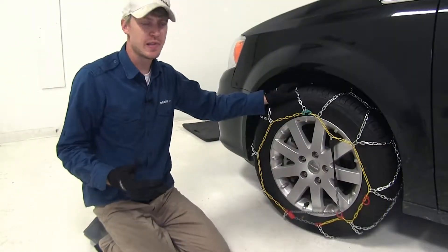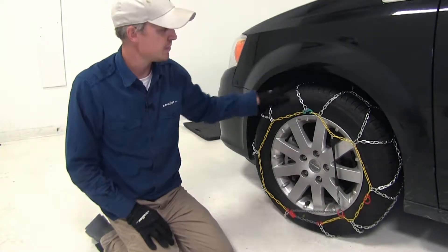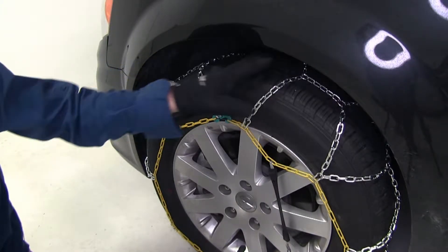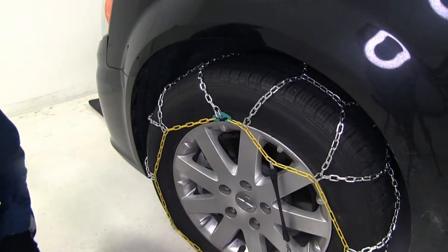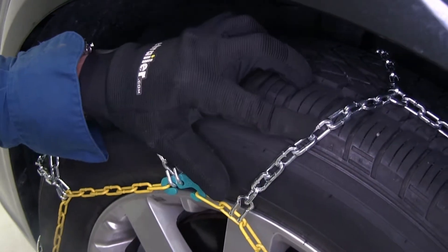These Titan chains are Class S chains. They're designed for vehicles with limited wheel well clearance. They feature a diamond pattern rather than a ladder pattern, which means it's going to give you more tire coverage, which means more traction than most chains. The small square links are going to provide you with adequate traction on snow and ice.